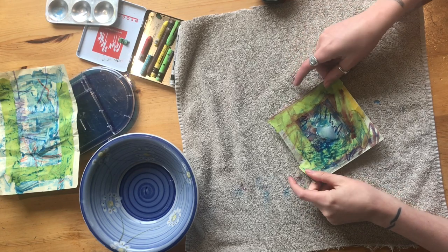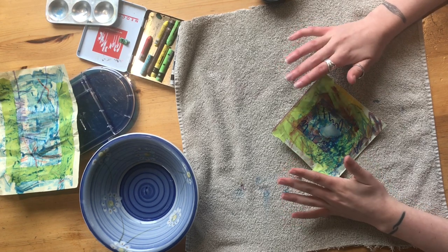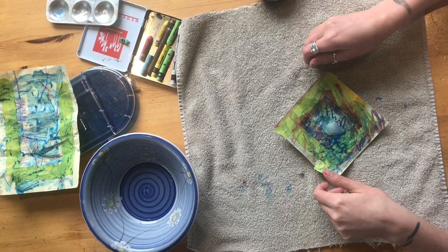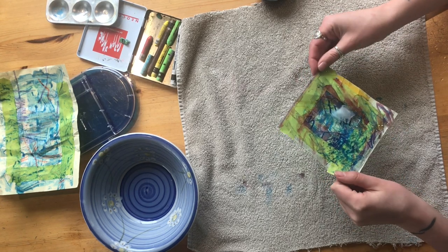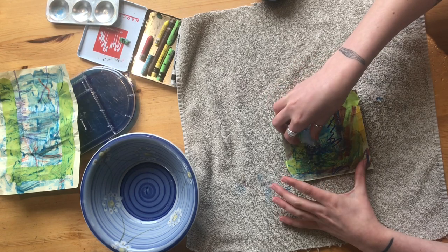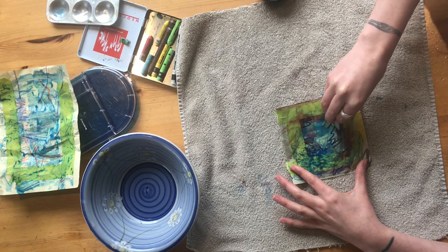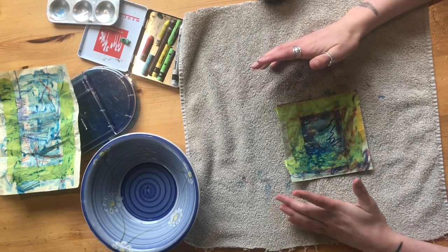Now that we are back inside after the experience of breaking the ice, we're going to observe what happens when things break. We can watch the ice melt and interact with the marks that we've made earlier. What happens if we pick up our piece and move the water around? What happens if we drag the ice around or try and make marks with the ice itself?